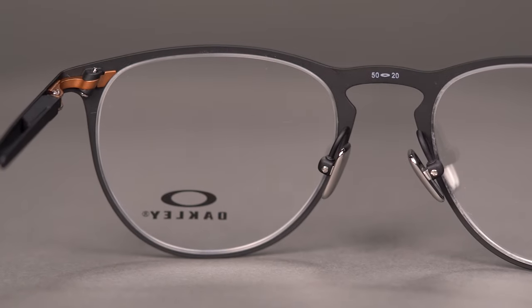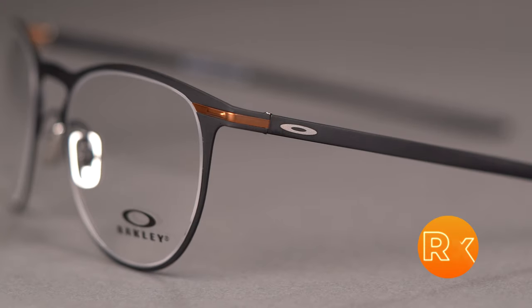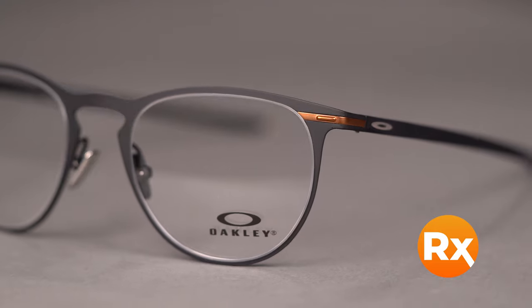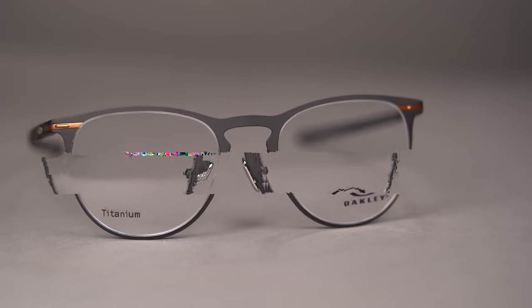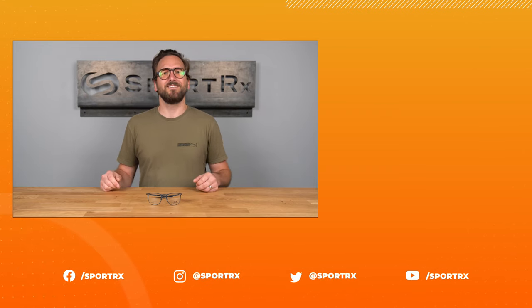The adjustable fully titanium nose pads complete this premium look. The Money Clip comes in a variety of colors and holds a range of prescriptions including progressives. You can even get it with Oakley's digital lens technology, or you can get custom lenses from the SportRx lens catalog. Make the Oakley Money Clip your very own online today at SportRx.com.